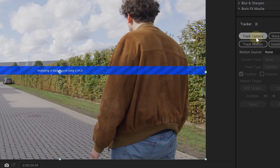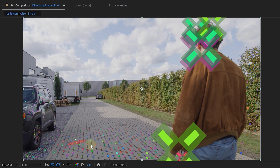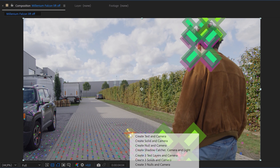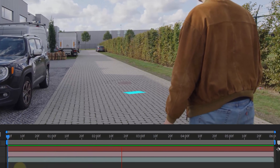Here we can hit the Track Camera option and After Effects is now going to calculate a bunch of stuff. Once it's done, you can see these color tracking markers on our clip. We then hovered over our points and looked for a spot where our target is laying flat on the floor. Here we right-click and choose Set Ground Plane and Origin. Once we have that, we right-click again on the same spot and create a solid and camera. The solid isn't mandatory — we just want to use it to check if our tracking worked.